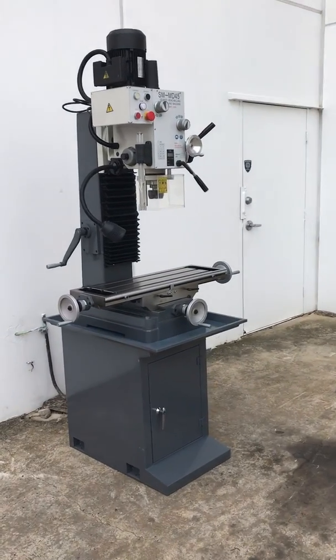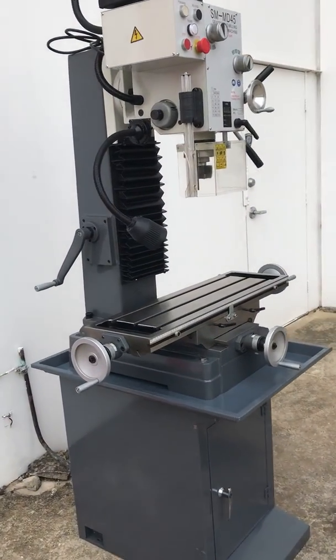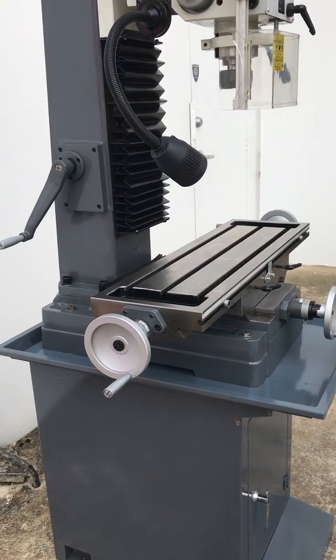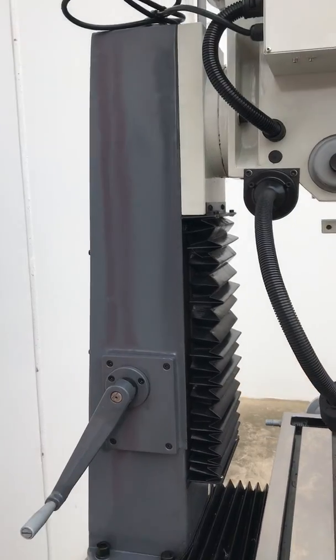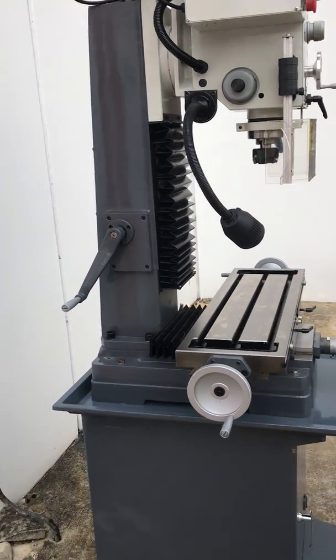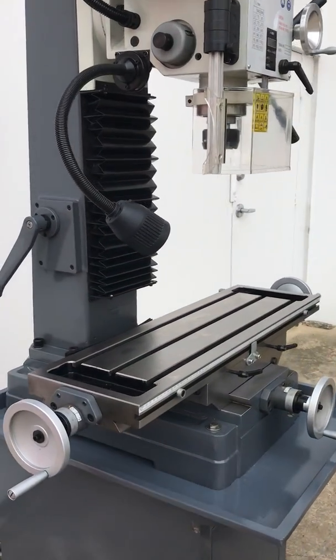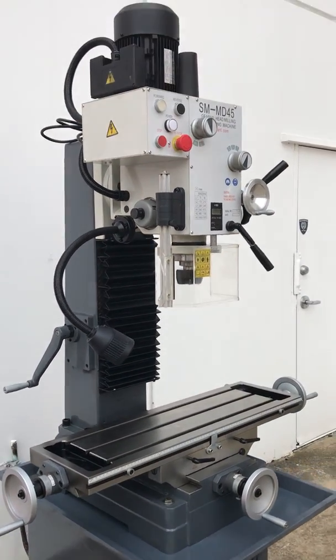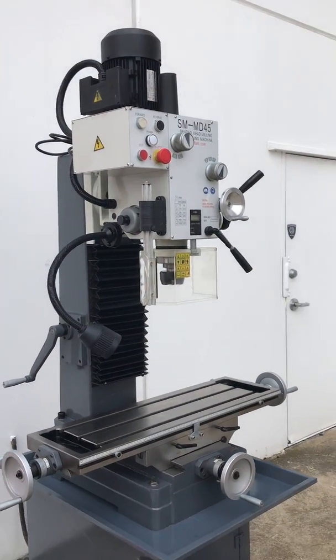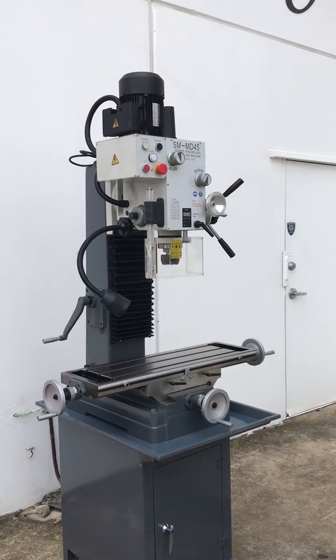Our MD45 mill drill is the base model in our heavy-duty dovetail guide mill drills, offering a heavy-duty rigid frame as you can see on the side. The cast and width of our frames is wider than normal offered within the industry. However, that's what we do at Asset Plant — we offer a heavy-duty industrial-based machine at a competitive price to serve the industrial marketplace.